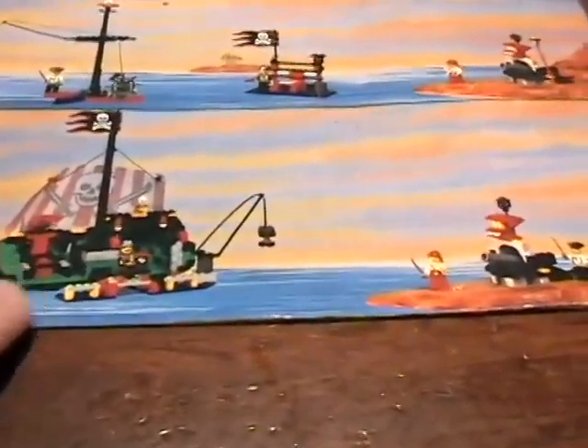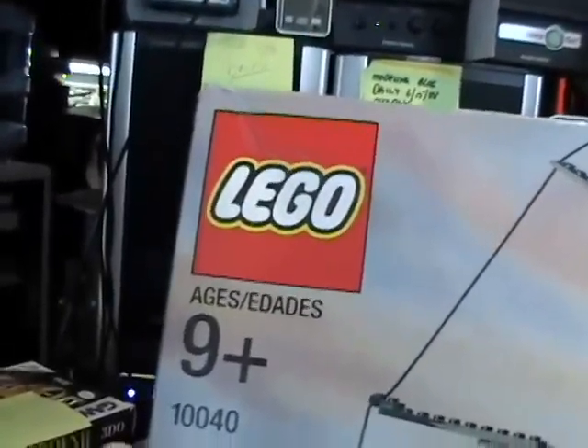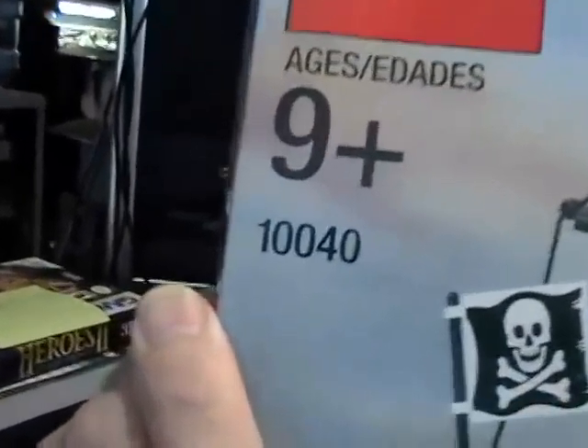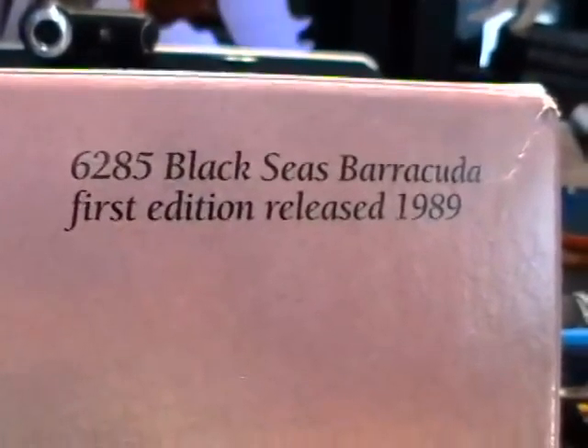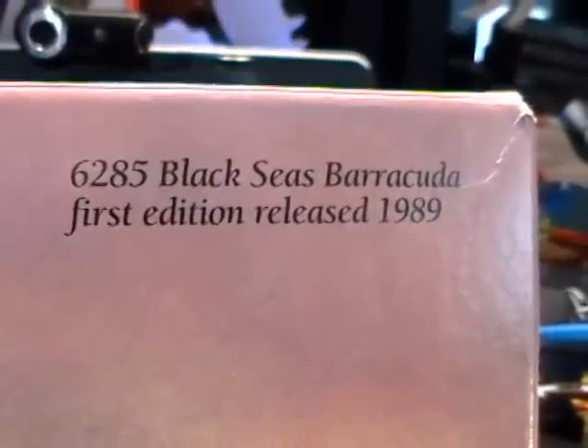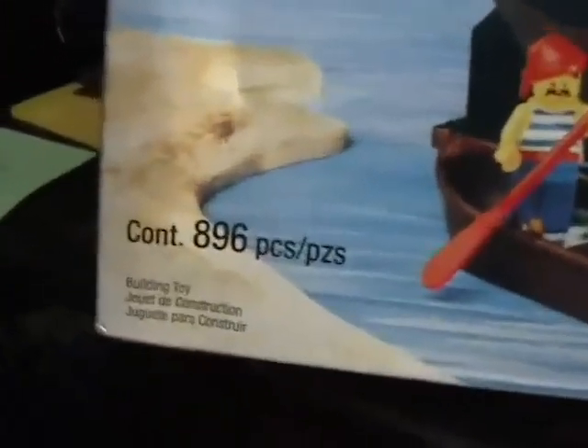I went into detail last night on that, but I want to show you the genesis of this idea. Several years ago, actually in 2003, I bought a fabulous set called the Lego Legend — it's set 10040. This was a re-release of the 6285 Black Seas Barracuda, first edition released in 1989. It's probably one of the first pirate ships of any substance that Lego came out with — a large one, 896 pieces.